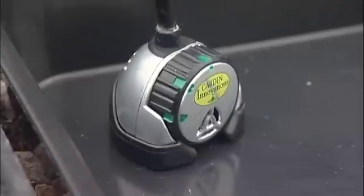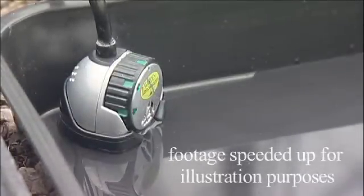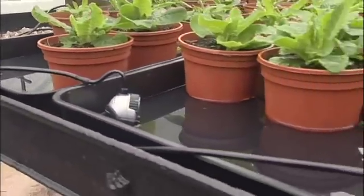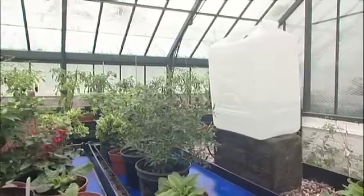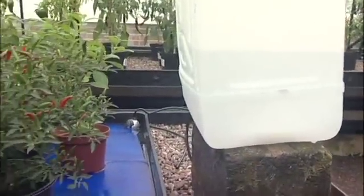Simply place your Smart Valve in the chosen plant tray. Select a position which will allow a free flow of air to circulate around the Smart Valve. The Smart Valve will work in any flat horticultural tray which holds water. Raise the reservoir approximately 20 centimetres off the floor in order to increase the gravity-fed water pressure to the Smart Valve.